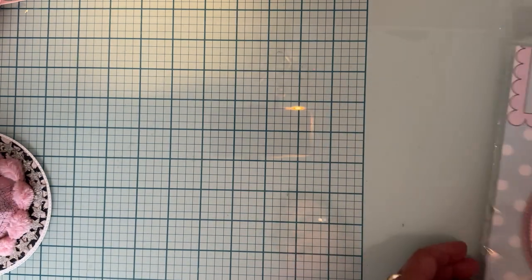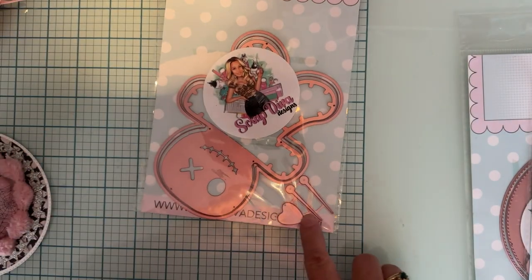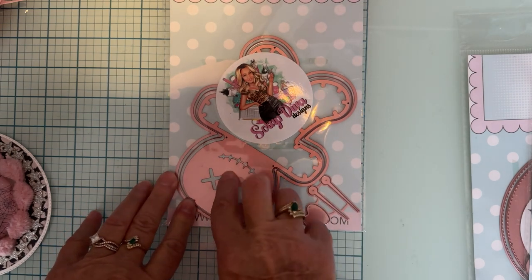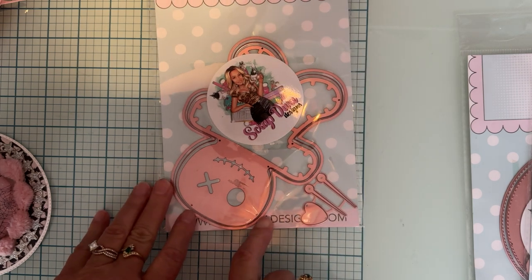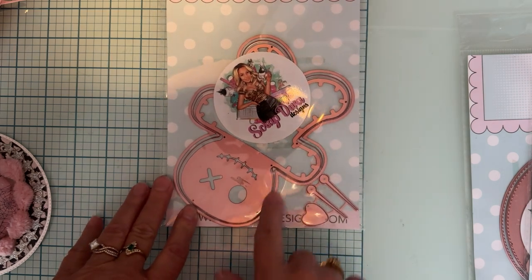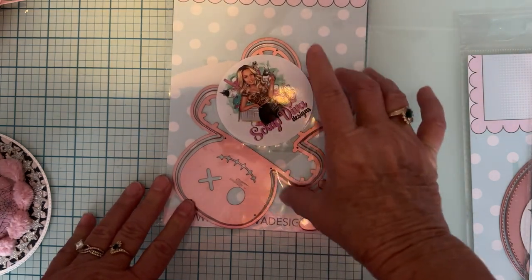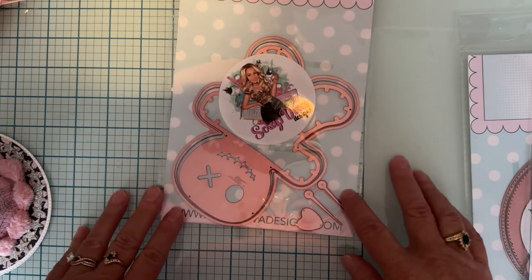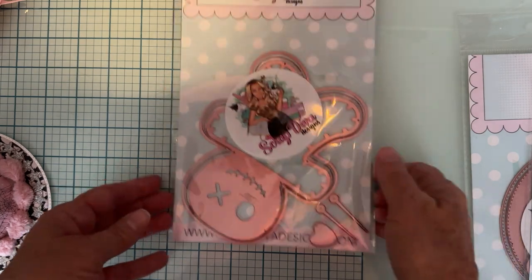The next one I played with is called the Voodoo Doll Mini Album, so here it is. It's got your voodoo piece that cuts out with the eyes and stuff, a layering piece for that, and another layering piece for the base piece to make it a mini album. There's nowhere to connect it on this one, but you can use another one from another die set or just punch a hole — whatever you want to do. It also comes with a heart and two little needle things to put in.